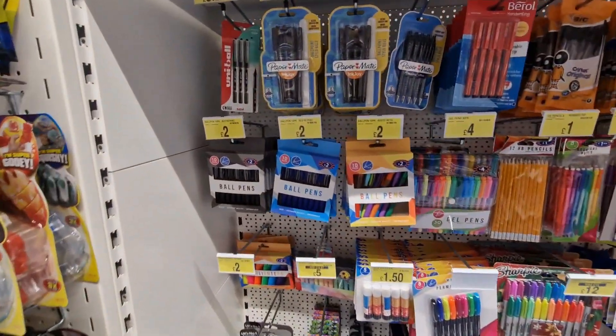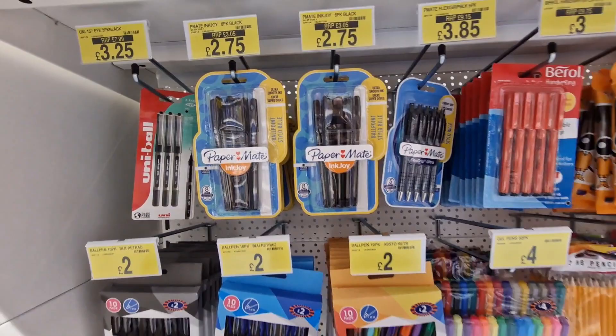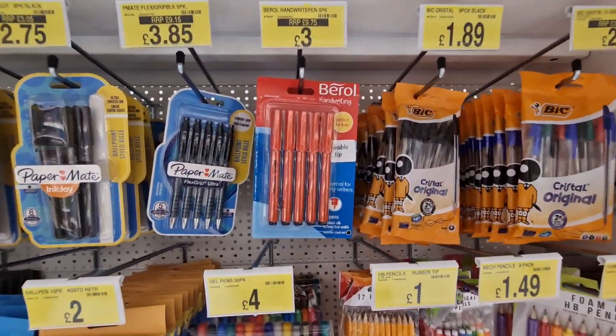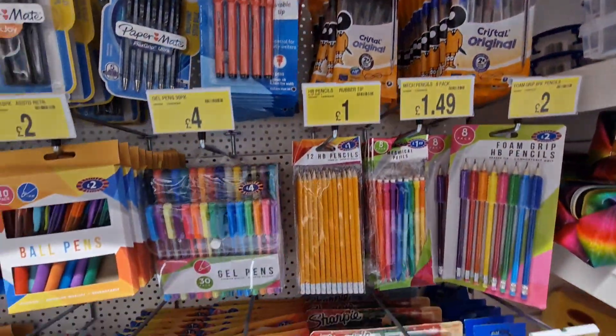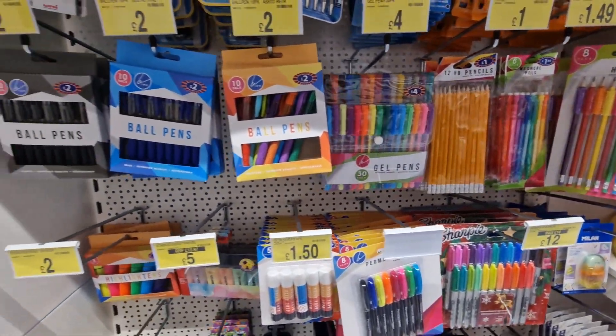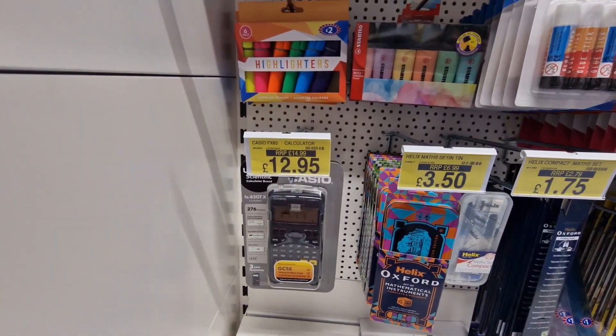Now having a look at the back-to-school stuff in B&M. They've got loads of packs of pens for two pounds seventy-five, barrel handwriting pens for three pounds — instead of nine seventy-five. Loads of pencils, highlighters, and a calculator — not sure why that's so expensive.